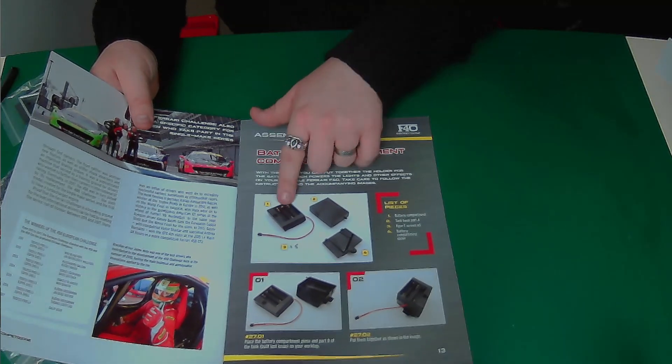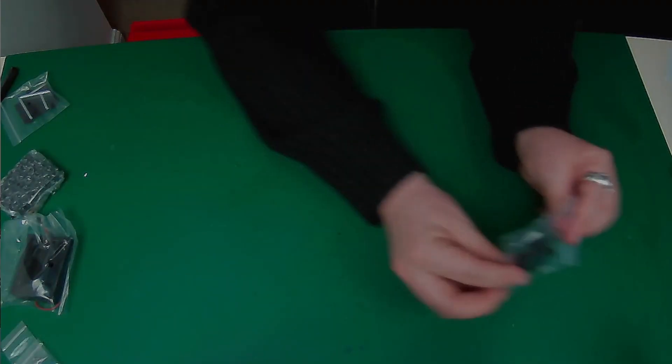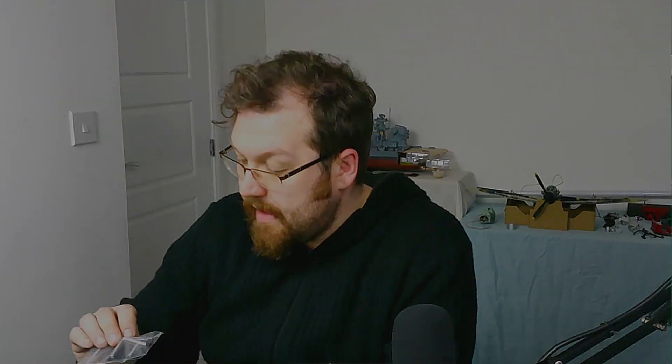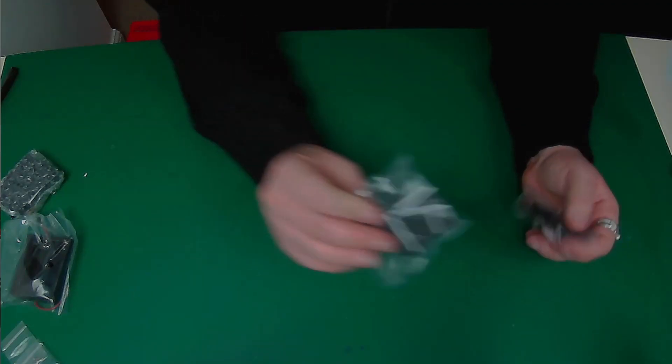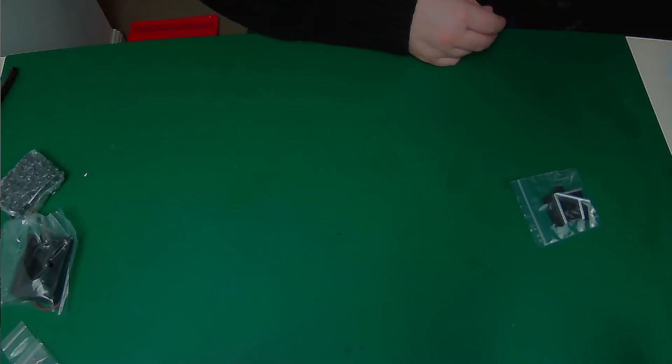We get the battery components: the battery box itself, the lid, and a cover to go over it all as well. One thing that the guys at Panini have done is change it up a bit - the original was sent as a plain black one, but they've now decided to paint certain bits of it so it looks a little bit better. So the old one can just go in the rubbish.